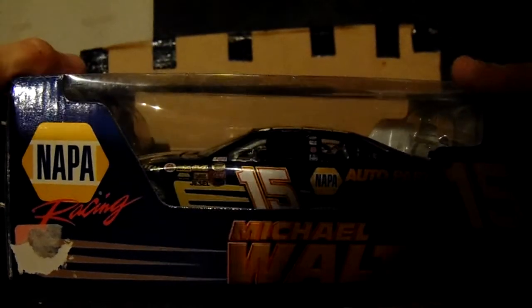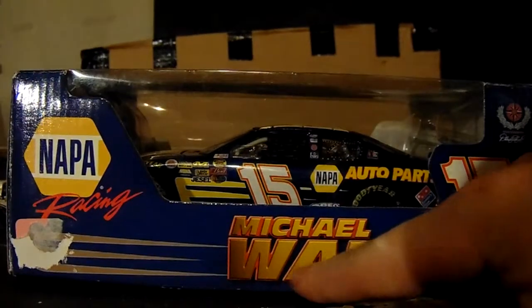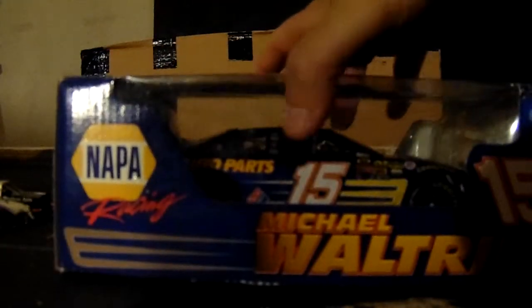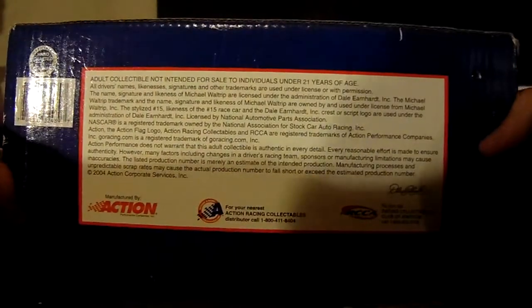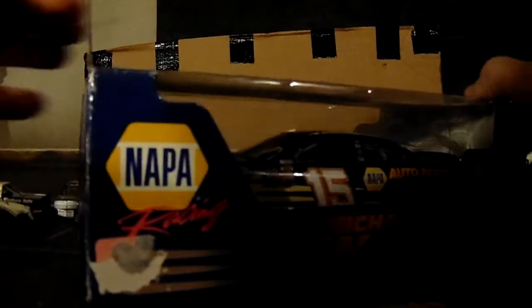Let's take a look at the box. You can see the Earnhardt Classic Stripes logo. You have Michael Waltrip #15 DEI Napa on the side — 15 Michael Waltrip. The other sides are pretty much the same design throughout. Looking at the bottom here, you can pause and read it if you want.